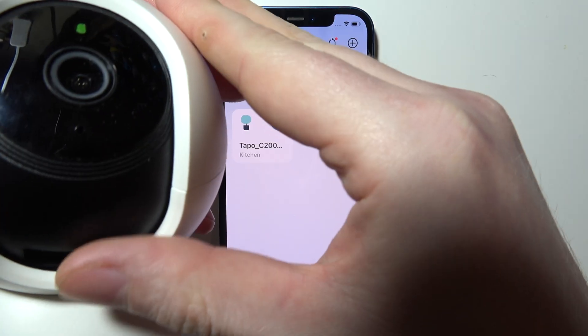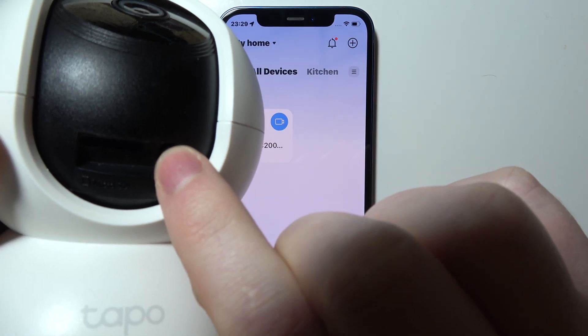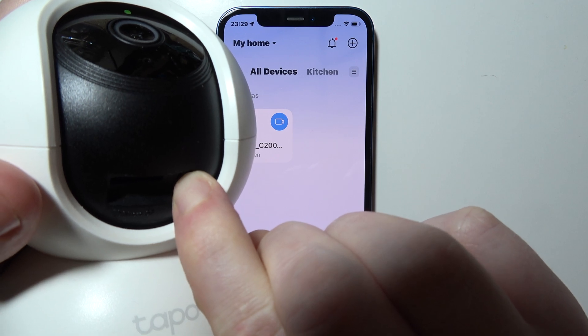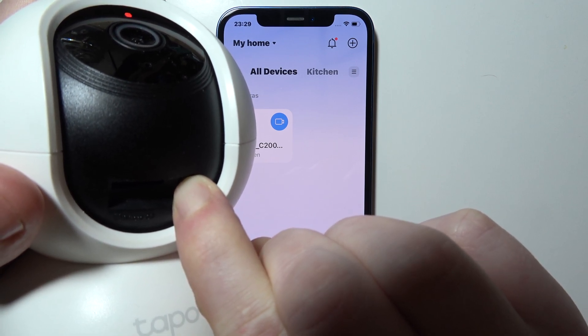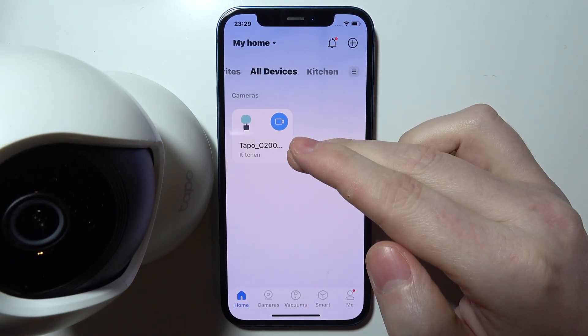When ready, grab the camera and flip the gimbal up so you can find the SD card slot and the reset button. Click and hold this button for around 10 seconds — or just hold it until you hear a sound indicating the reset was successful.